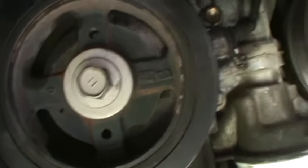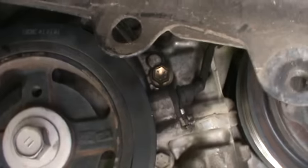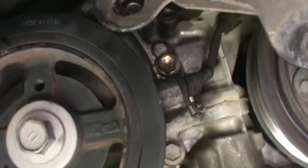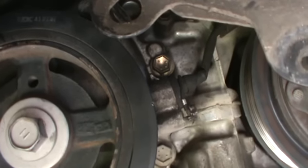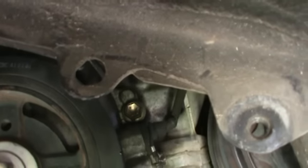I just want to show this is the crankshaft pulley. A lot of people that watch my videos are not subscribers — they just watch a video for whatever reason they're looking for something.